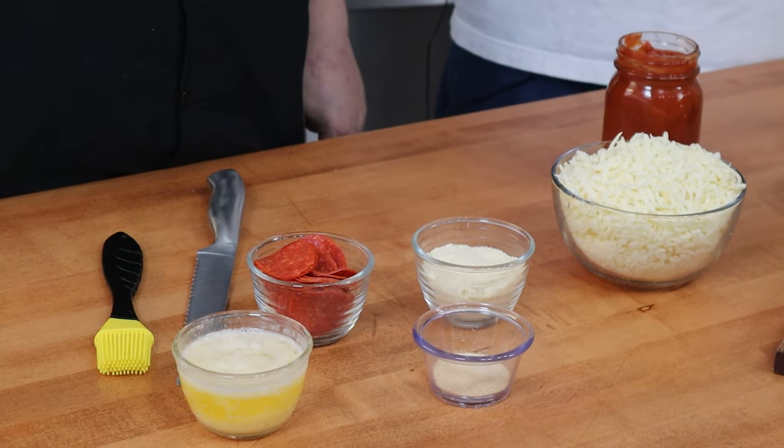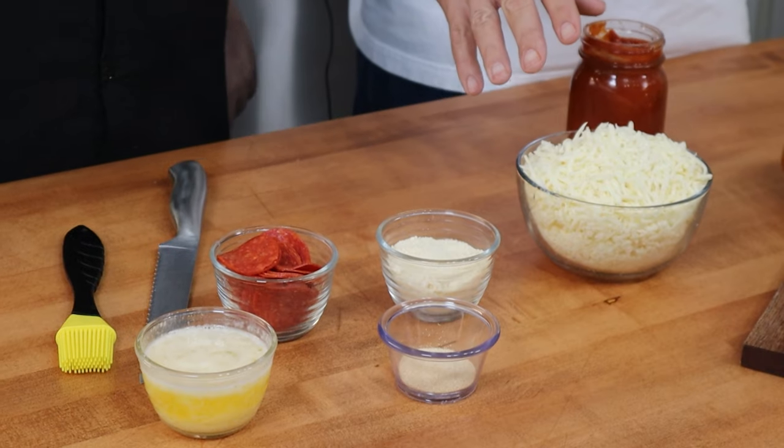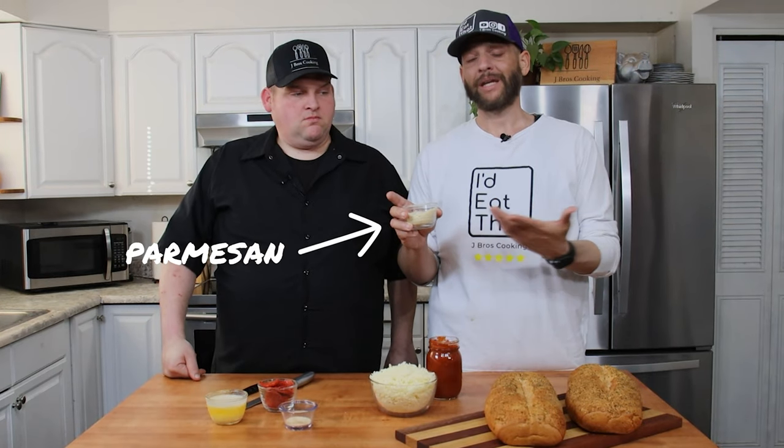Let's go over the ingredients real fast. We've got sauce — this is our homemade tomato sauce, but this is one of the few times my mom would sometimes just use a canned sauce because it's quick and easy. We've got some mozzarella cheese — again, quick and easy, this is just the cheap stuff. We had the good stuff but decided this is what we grew up on. Then we have some pepperoni for toppings, and we have butter and garlic.